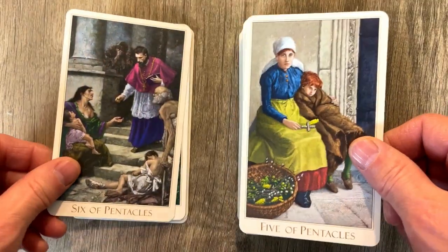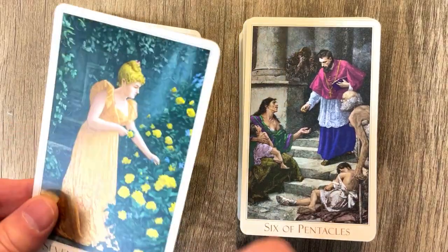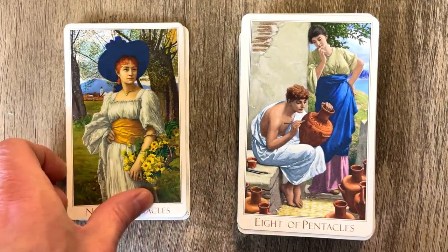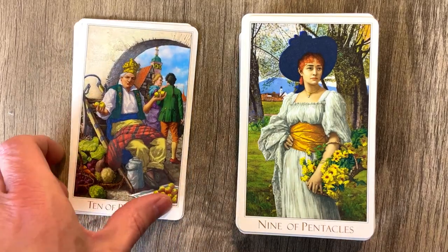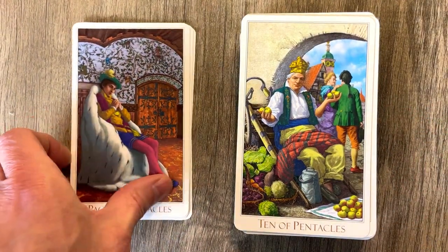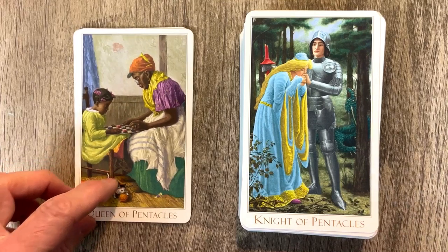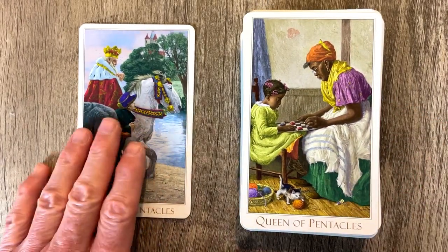Five of Pentacles — not having a good day at all, very downtrodden. And the Six of Pentacles, the giving aspect. We have the Seven of Pentacles growing the garden, and then the Eight of Pentacles working — somebody watching you work. Nine of Pentacles, always a good time, never boring. And the Ten of Pentacles with the happy home, happy family, holding onto our melons. Page of Pentacles — very eerie look, reminds me of Versailles. Knight of Pentacles, holding on, very serious look. Queen of Pentacles, sort of helping out, instructing with the kitty on the floor. And finally, the King of Pentacles — always a welcome sight in any room.